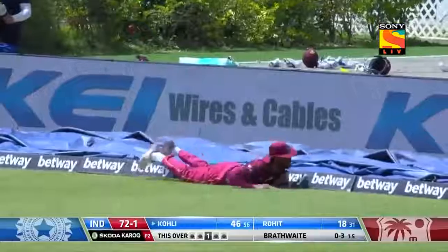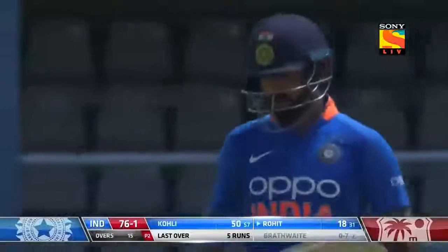Oh, edged to — wait, purposely I think — for Virat Kohli, that brings up his 50! Fifty by Virat Kohli off 57 balls and takes India to 76 for one.